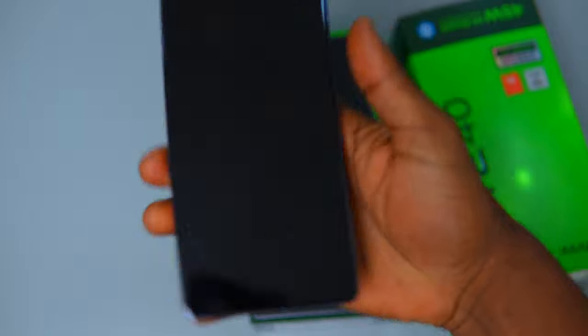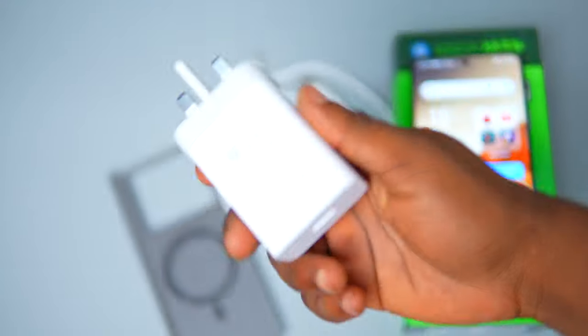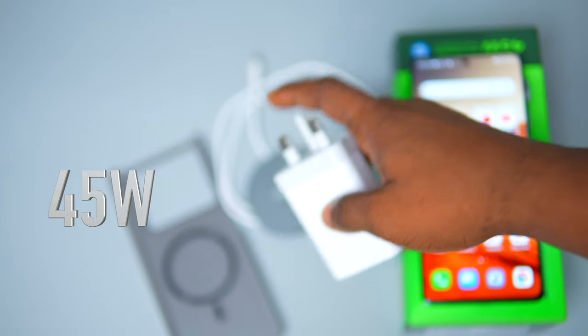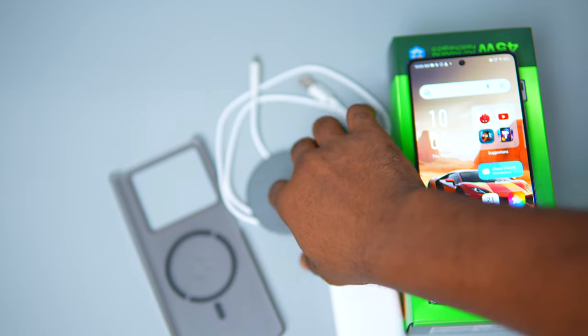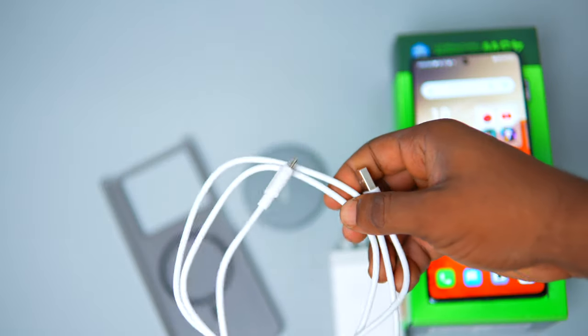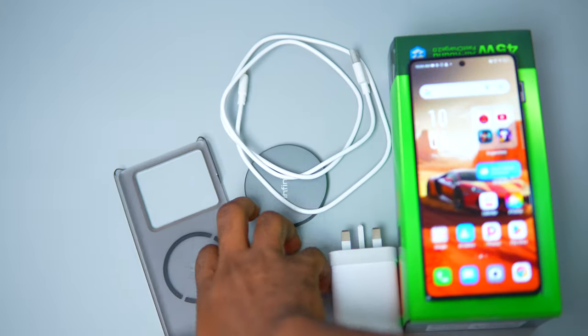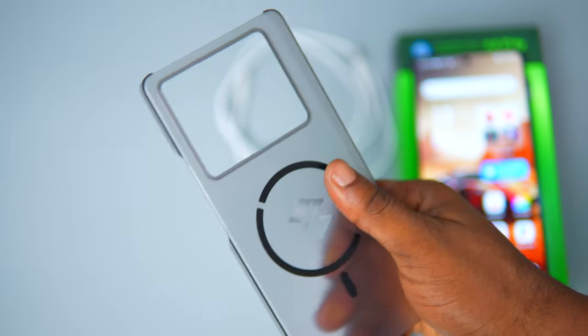When unboxing the device, users are greeted with a lot of accessories alongside the phone itself. The package includes a powerful 45W charging brick for fast charging. Additionally, there's a 20W MagSafe charger for wireless charging, a USB-C cable which ensures seamless connectivity, while a screen protector and a TPU case are provided to safeguard the phone.